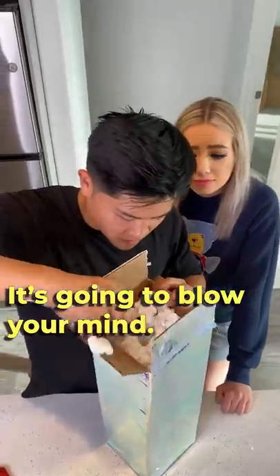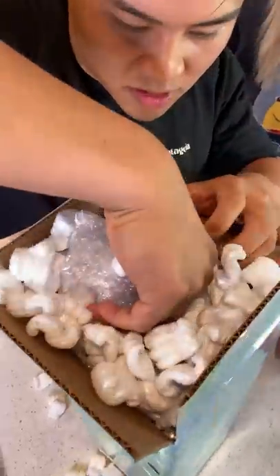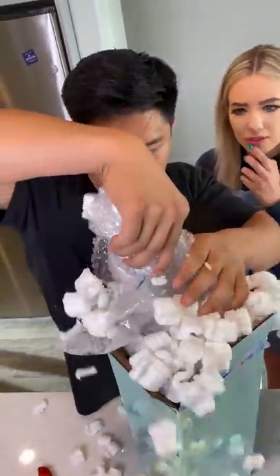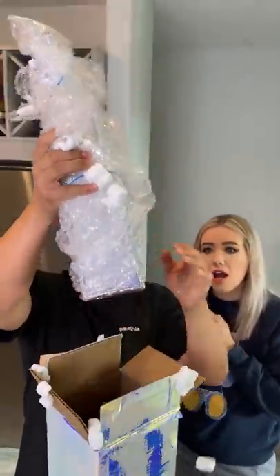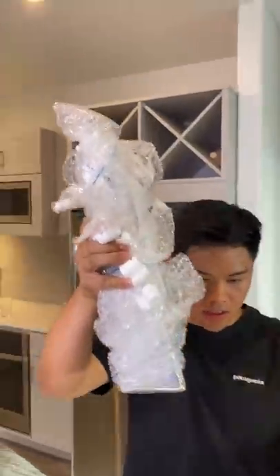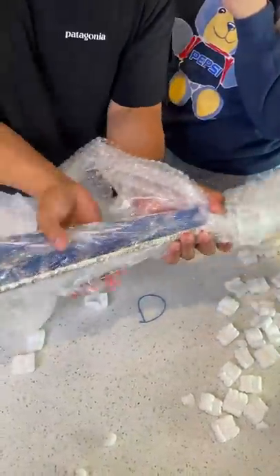Let's see. Whoa, what is that? Oh, let me grab it. Wow, this is big. It's pretty big, dude. What? Wait, wait, wait. What? What?